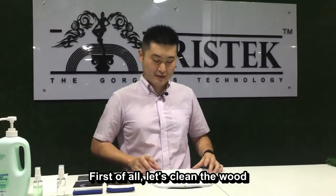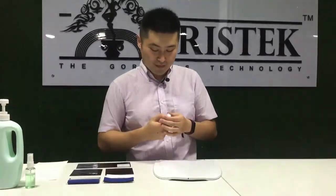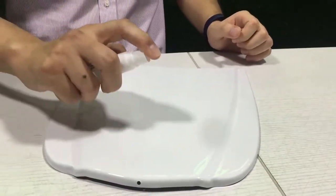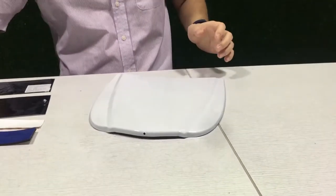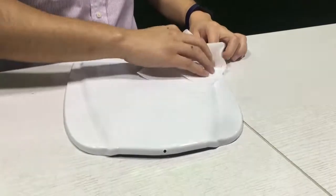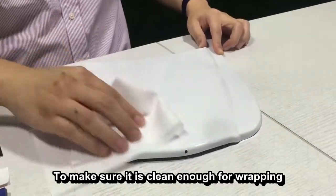First of all, let's clean the wood with alcohol to make sure it is clean enough for wrapping.